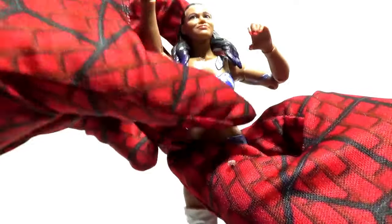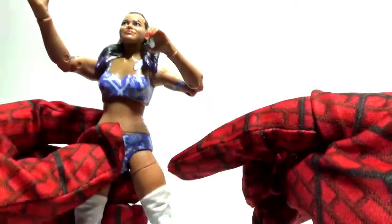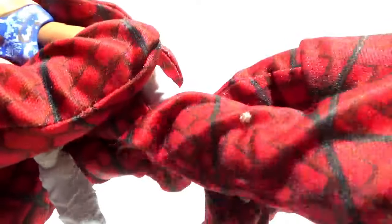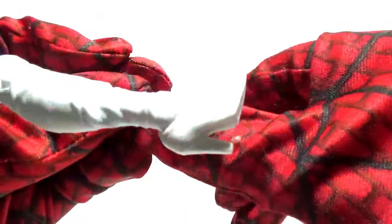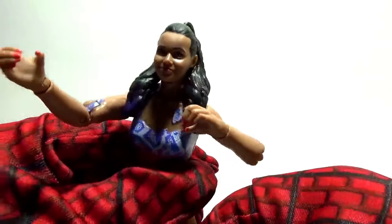The waistline can also twist around. She has a mid-thigh swivel — you can see that line at mid-thigh. The next articulation point is at the kneecap; the knees bend back. After that comes what you could call an upper ankle swivel that you can twist around. The final articulation point is at the ankle itself, though those joints are quite tight — you can try to pull it forward, but it's very hard and I don't want to break it.